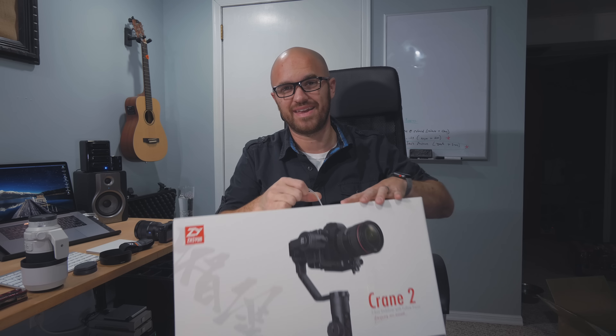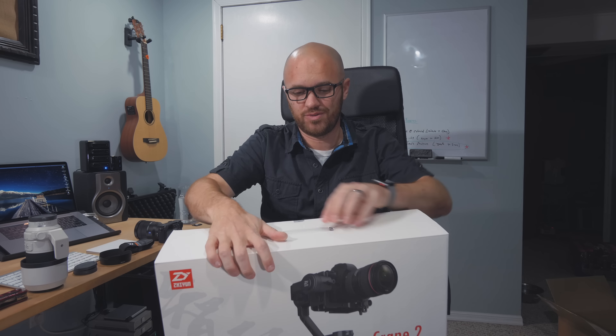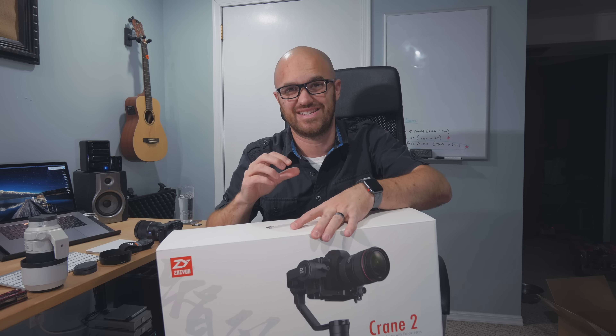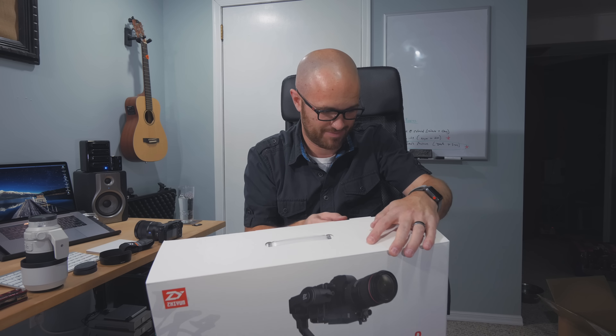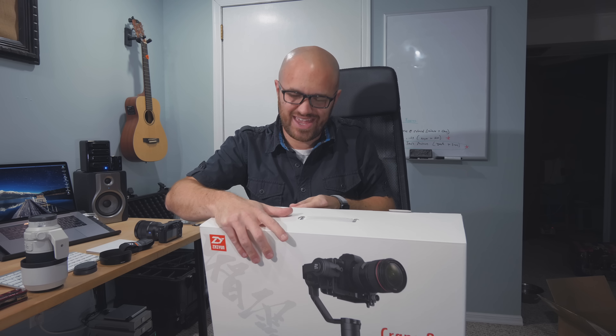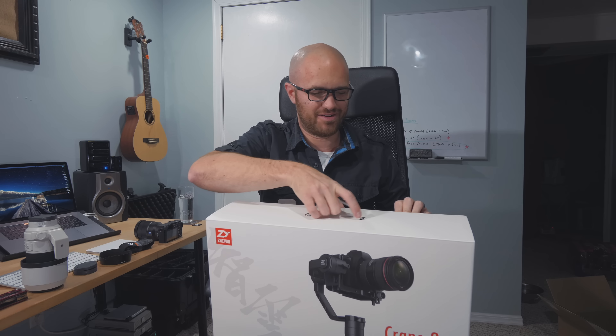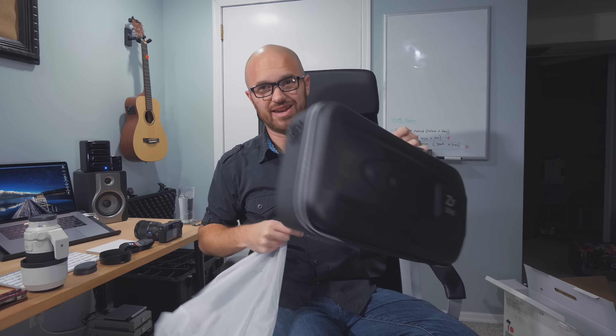You might be saying, aren't you a Glidecam fan? There's never been an issue of whether I was a fan of gimbals — I think gimbals are great and really useful. The problem is there are always inconveniences: you can't set them down, the battery life isn't great, and they're just bulky and hard to use all the time. But the Zhiyun Crane 2 — a lot of the things I don't like about gimbals were solved in this little handheld gimbal. It has feet so you can actually set it down.